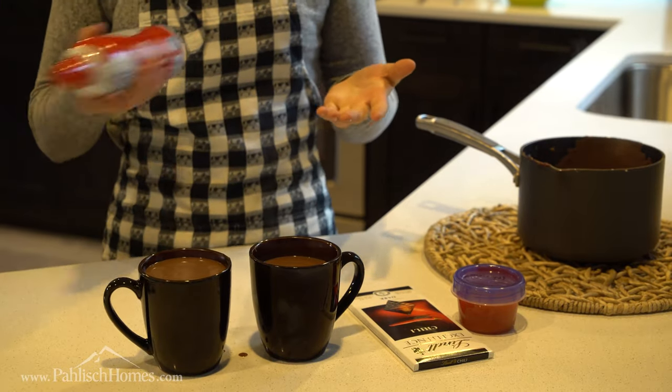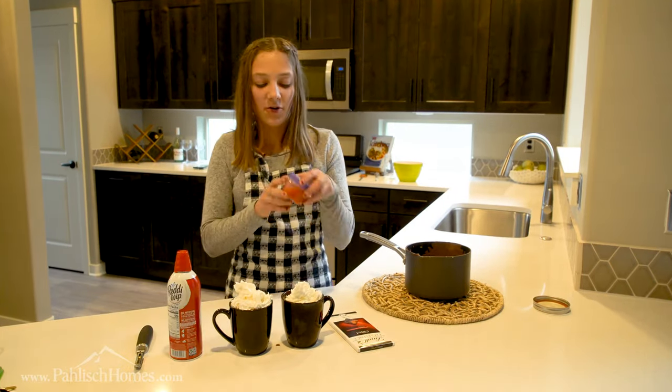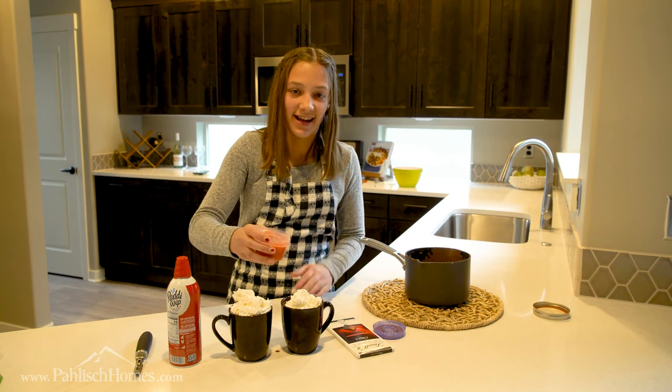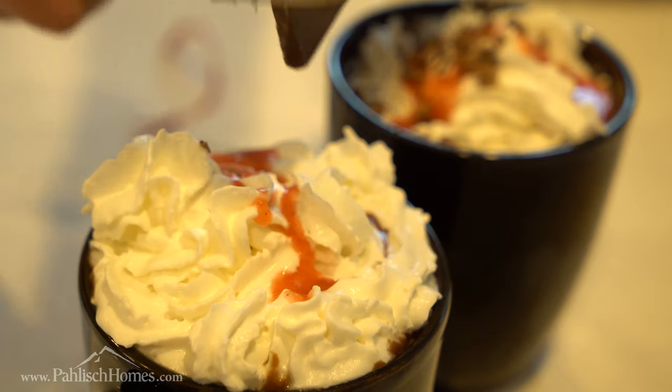Now we're just going to decorate it a little bit. So my great uncle, born and raised in Italy, loves to put marinara sauce on his whipped cream — just kidding, that's nasty. It's actually a strawberry puree. And to add a little spice, I'm going to add some chili chocolate.